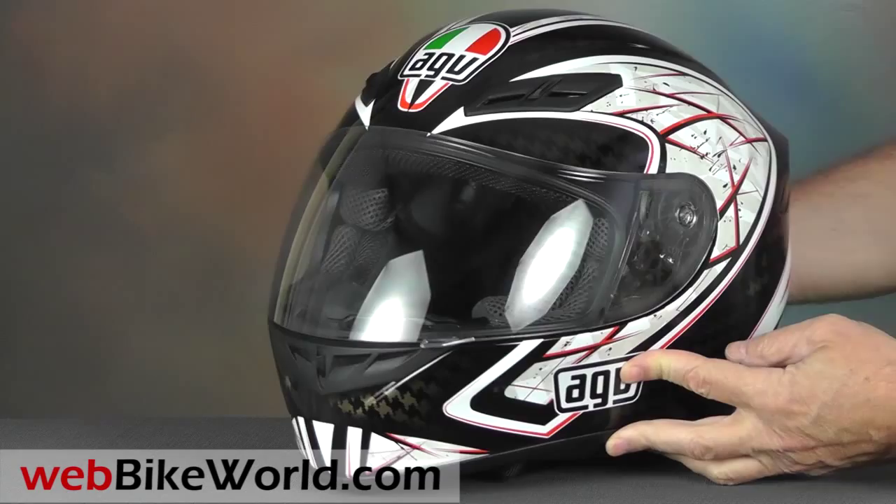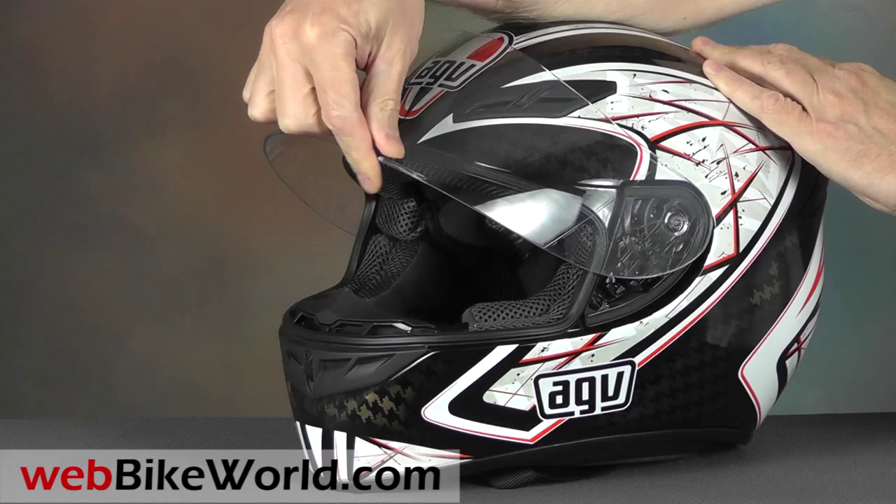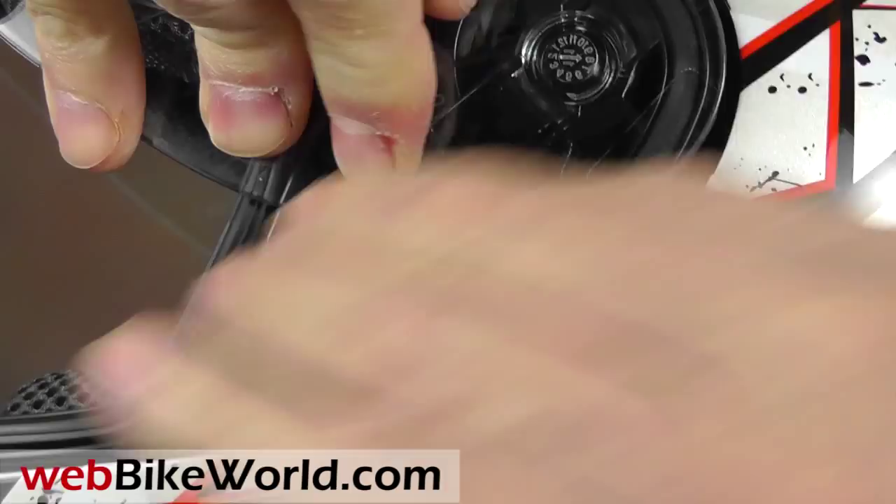AGV has improved the helmet quality across the board recently, and the K4 EVO has improved from the K3 we reviewed in 2010. The face shield has a nice big lift tab that's easy to find when wearing gloves. It's slightly different from the Grid helmet, and it rotates through 5 detents and seals tightly against the eye port gasket. The face shield removal mechanism works very well, and it's simple to use with a pull tab that works easily and efficiently.